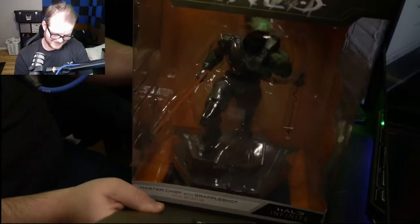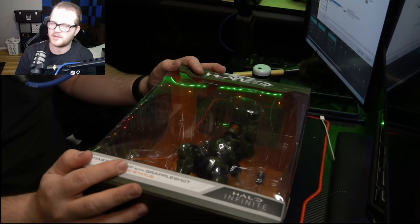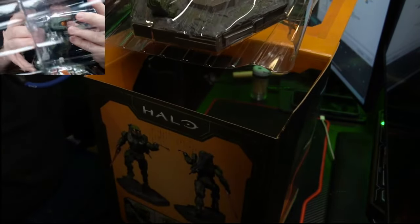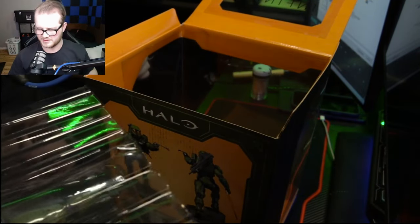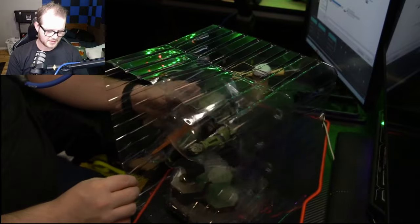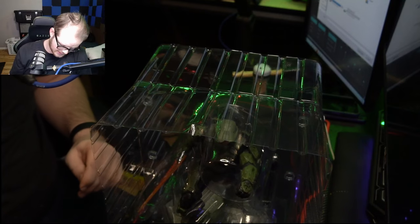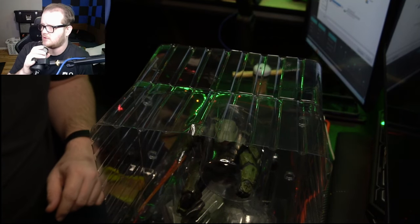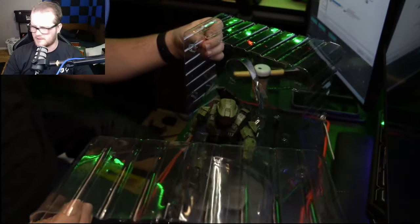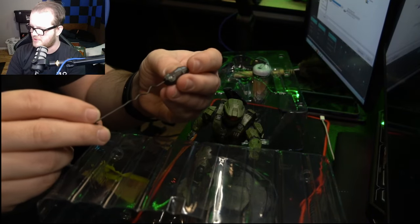Come on out, Chief. Remember when the unboxing experience used to be an experience? This is just torture. I'll try not to damage it too much — at some point I'll need to transport this and put it back in the box. Some of you may be wondering, if this is a collectible, why am I taking it out of the box? Well, you can't really admire it inside the box. And even if I may get the urge to sell my Halo collectibles someday, that doesn't mean I shouldn't unbox them. Interestingly, the grapple shot actually doesn't come attached to the Chief's arm on the statue.